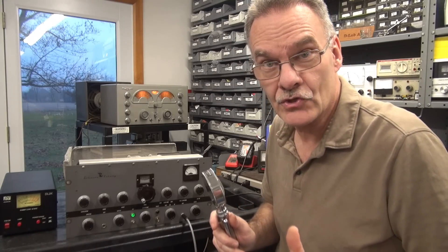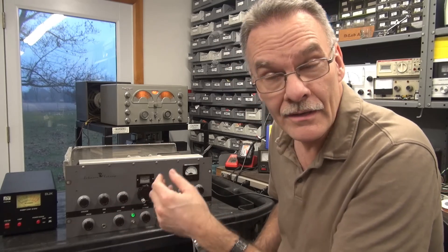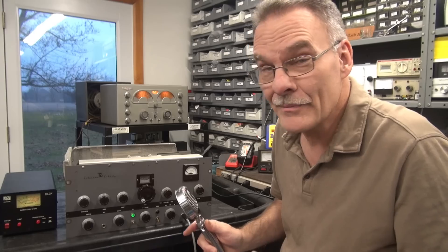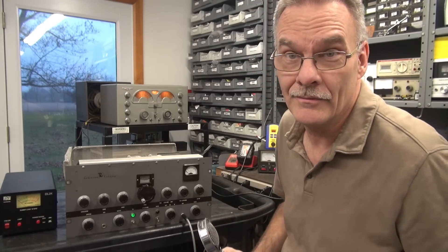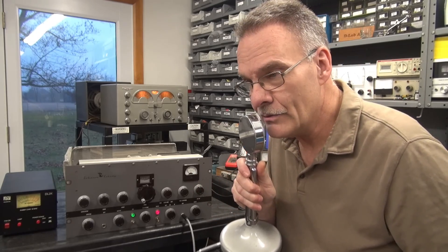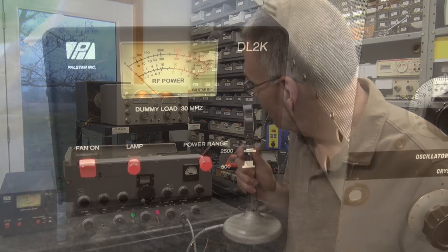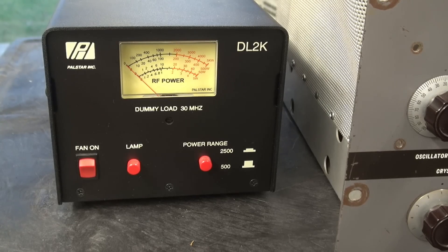Let's see what this Johnson Viking 1 sounds like on the National 173. I'm just into a dummy load, and the receiver has about a one-foot antenna, so it could pick up a little noise and interference since this thing's wide open — but we're looking for the audio tone. Hello, one, two. Hello, one, two, three, four. She sounds good and chimey. Looking at the forward modulation — there's dead key, a little over 100 watts — you can see she's got some modulation at about five to six on the audio gain with a non-amplified D-104.